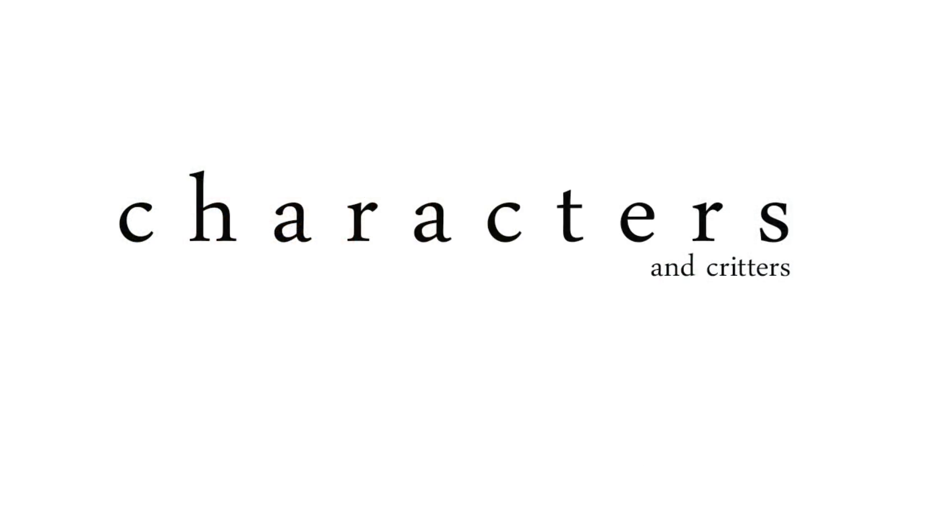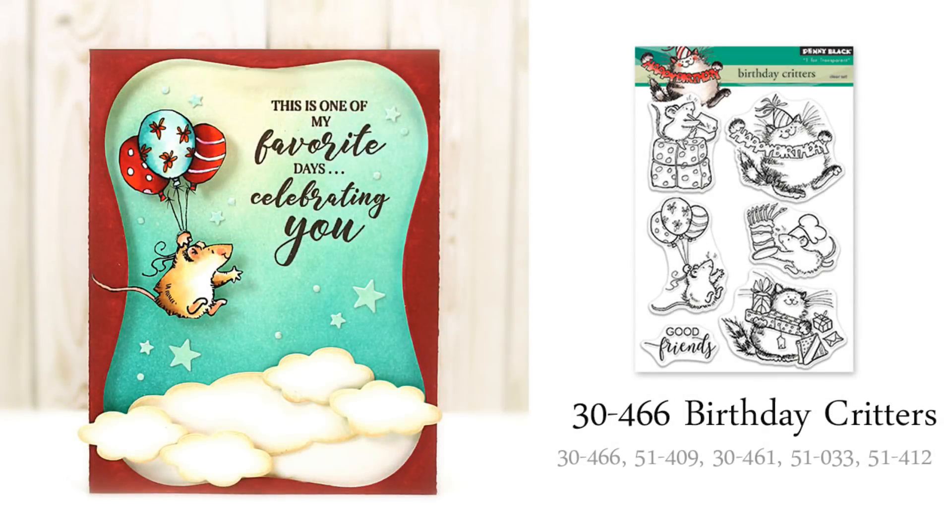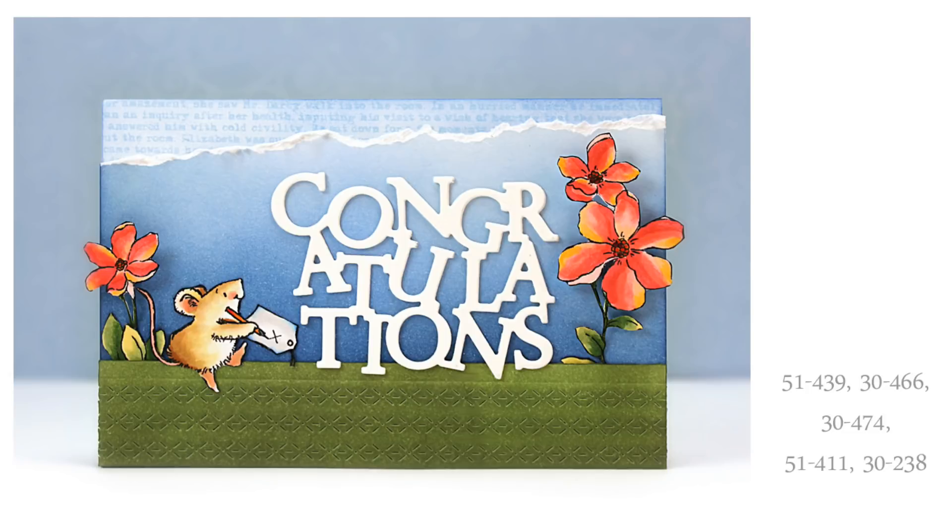This new collection also includes some of our favorite critters and characters that are enjoying nature's art. On this first transparent set called Birthday Critters, it is just so fun when you look at each little critter — I love the uniqueness of each critter and all of their different accessories. Here I colored the mouse with Copic markers, fussy cut it, and added it to my die cut and inked background scene. And even though this stamp is called Birthday Critters, they certainly can be used for a variety of occasions, as shown on this congratulations card.